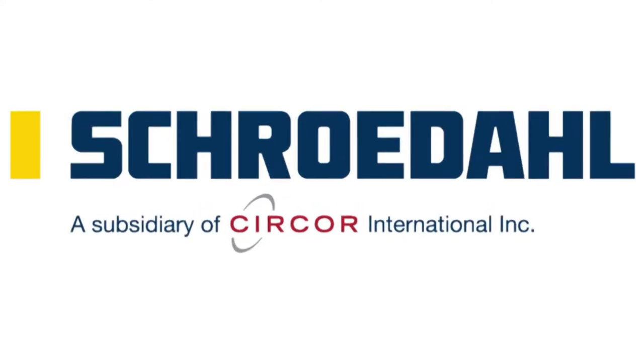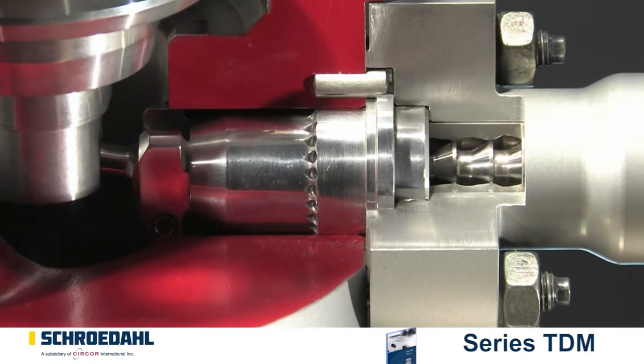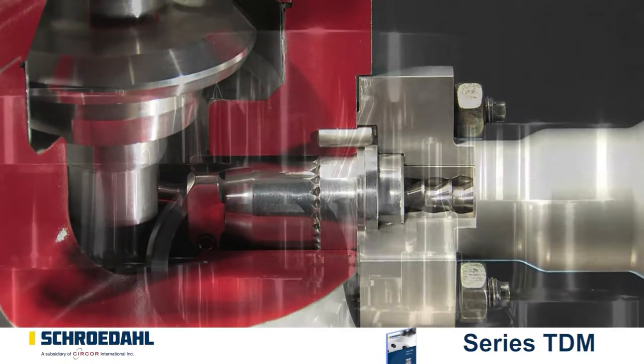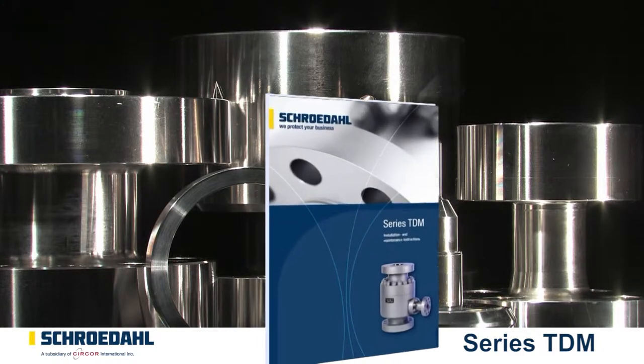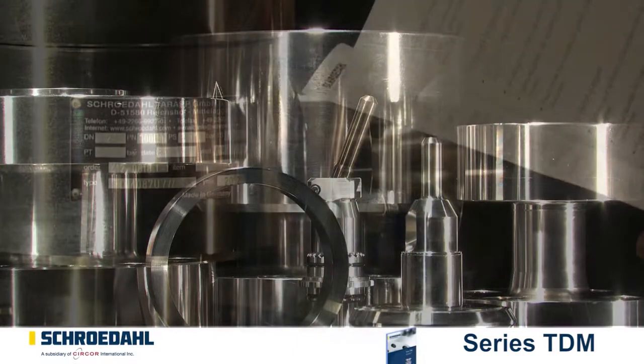Добро пожаловать на Шрёдаль-ТВ. Обратите внимание на основные моменты техобслуживания вашего Шрёдаль-Клапана. Для долголетия клапана и для вашей безопасности соблюдайте обязательно правила техники безопасности, указанные в типовой инструкции по техническому обслуживанию клапана ТДМ. Их можно найти на нашем сайте в формате PDF.